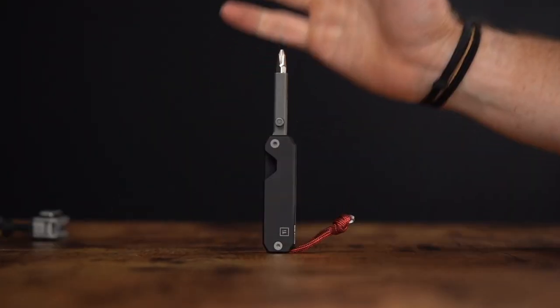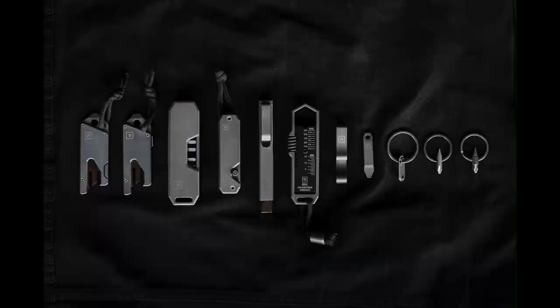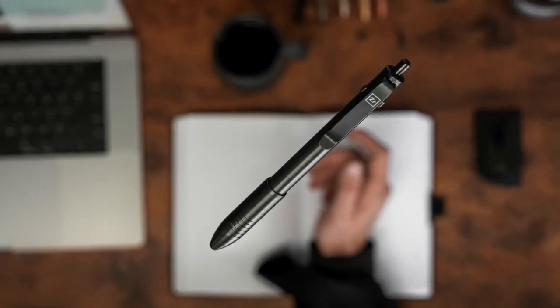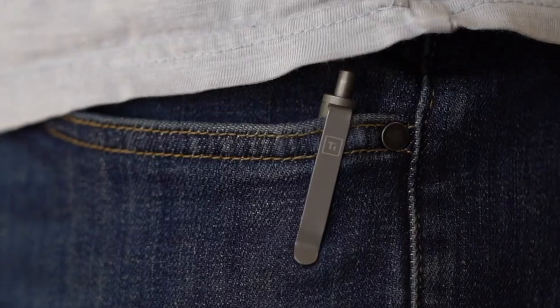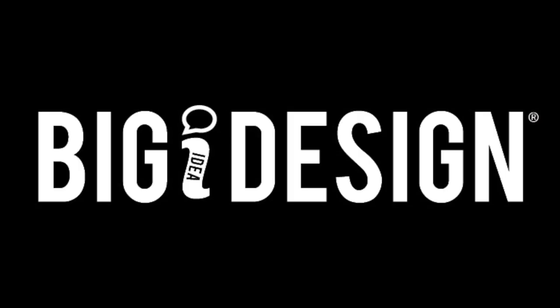Hey everybody, Brantley here with Big Idea Design, and today we're excited to talk about our new EDS-2. The EDS-2 is the same EDS that you know and love, but it just got a bit better.